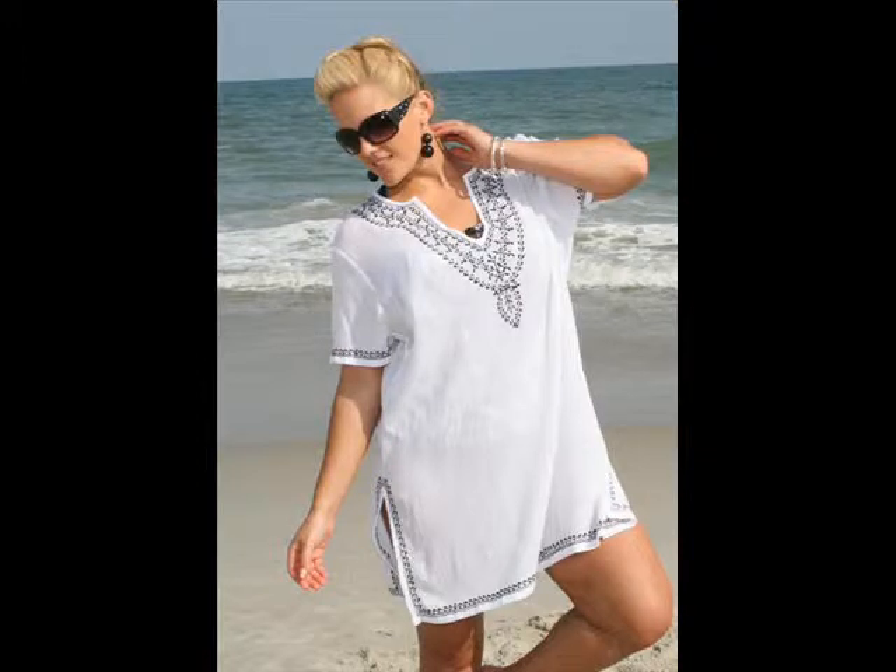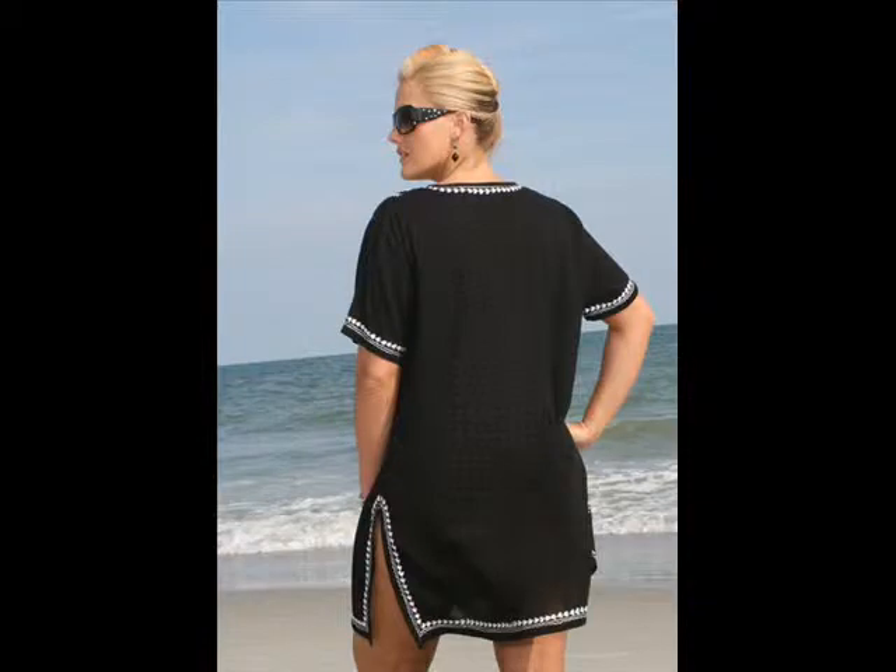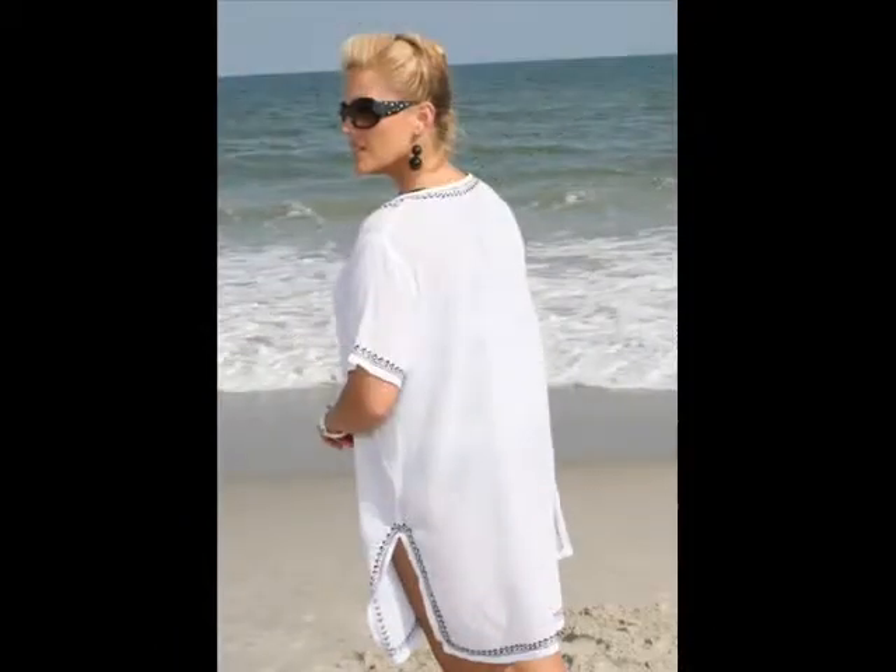This tunic features a beautifully embroidered neckline, sleeves, and hemline. The black tunic is embellished with white embroidery, and the white tunic is embellished with black embroidery. The back is nice and high for added coverage, and the embroidery continues around to the back as well.